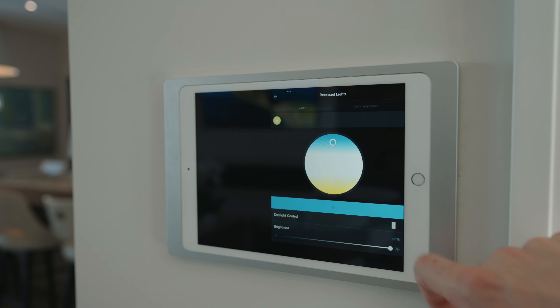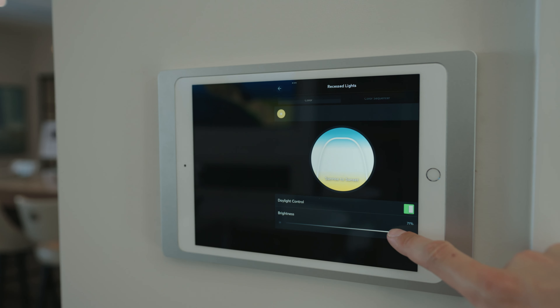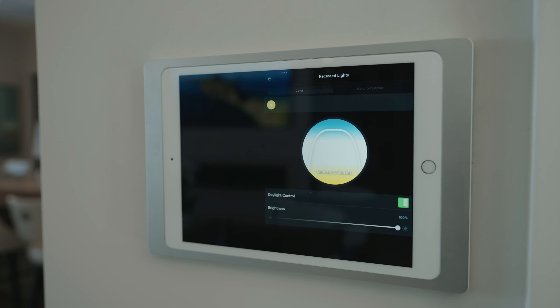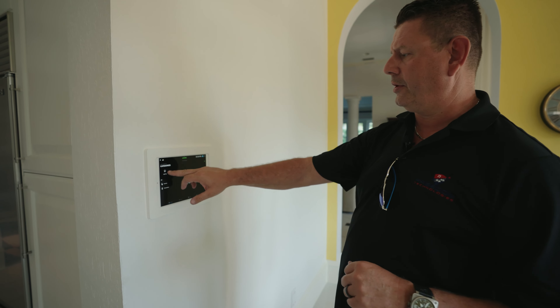As with all of our Loxone jobs, we love to put in an iPad on the wall for clients to make additional changes if they need to. Loxone is about simplicity — walk into a room and the lights come on. But here we've got some lighting controls available to them.